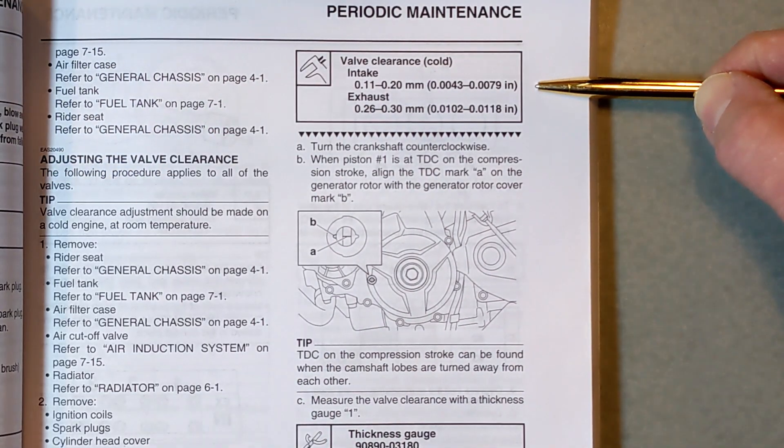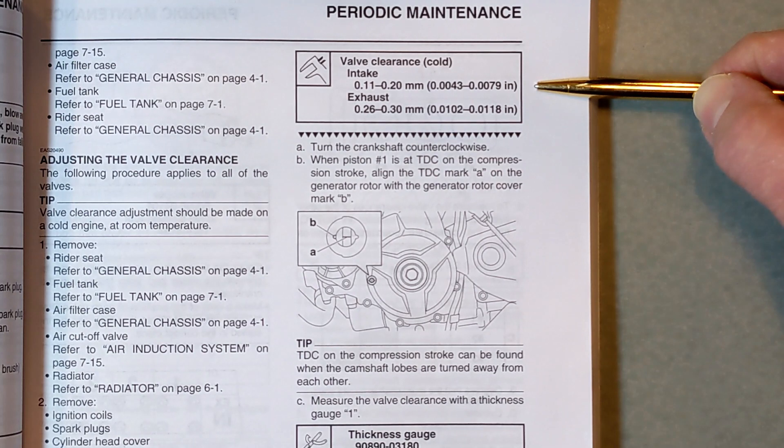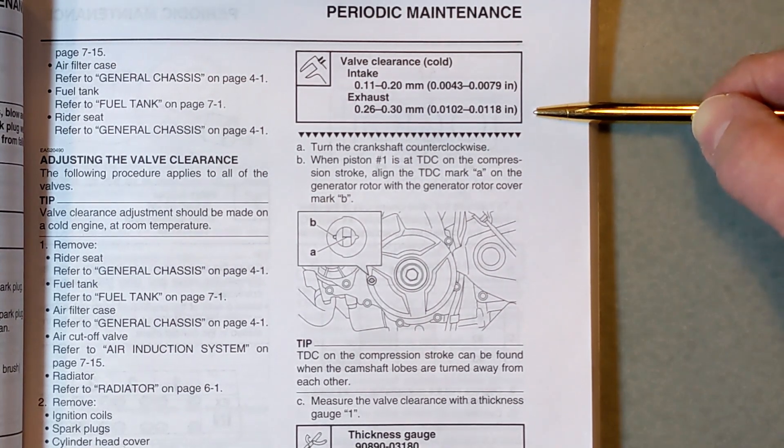When they talk about the shims, they're in millimeters. For the intake clearance, the spec is 0.11 to 0.2 millimeters — that's 4 thousandths to 8 thousandths of an inch if you round it off. For the exhaust, it's 0.26 to 0.30 millimeters, which is 10 to 12 thousandths of an inch.